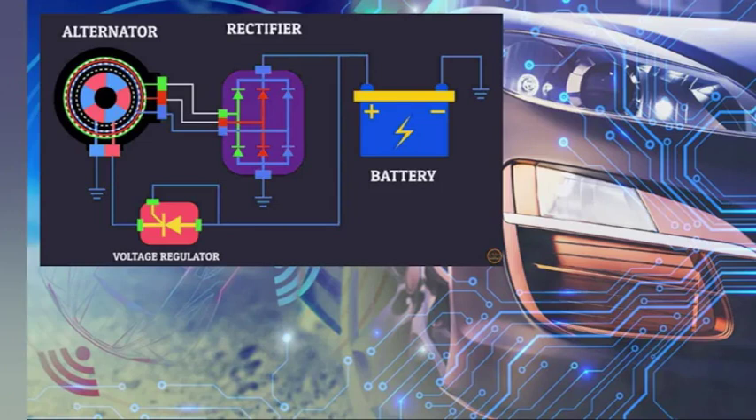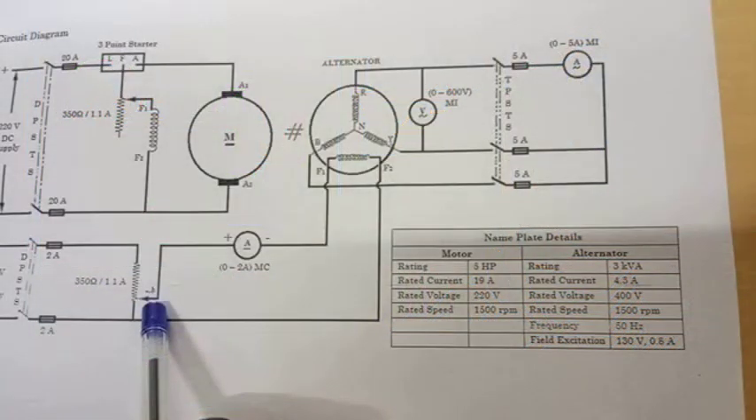There are three main types of voltage regulators: electromechanical, electronic, and computer-controlled. The electromechanical is the oldest type of voltage regulator and is still used in some older vehicles. It's a simple device that uses a set of contacts and a spring to control the amount of current flowing to the battery.